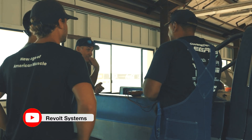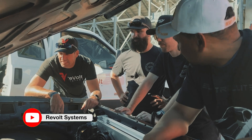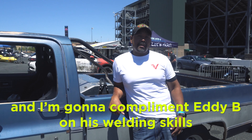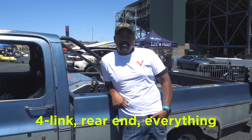The reboot kit — we bolted the motor in, it took 20-30 minutes to drop it in and put it up. But the wiring took us a couple hours. The four-link under the back is what took the majority of the time. I'm going to compliment Eddie B on his welding skills — he welded all this in: the cage, the four-link, rear end, everything.